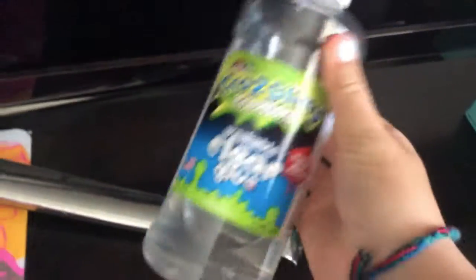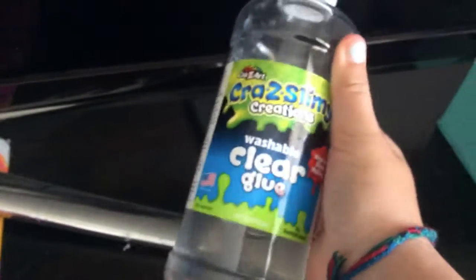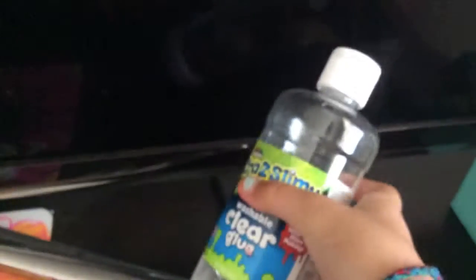So without further ado, let's get started. And I'm sorry if you hear any background noise. First thing you're going to need is some clear glue, and I'm using this crazy slimy creation. I have no clue if Umbridgewood works, but I know this one works for sure.